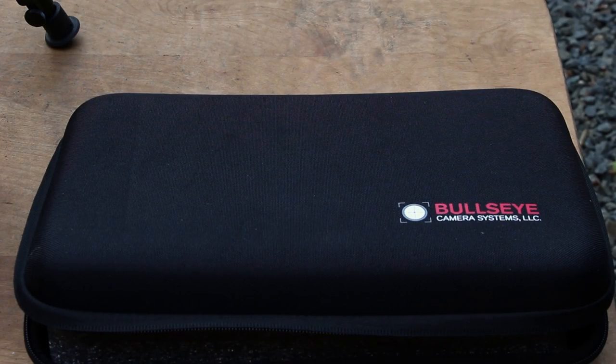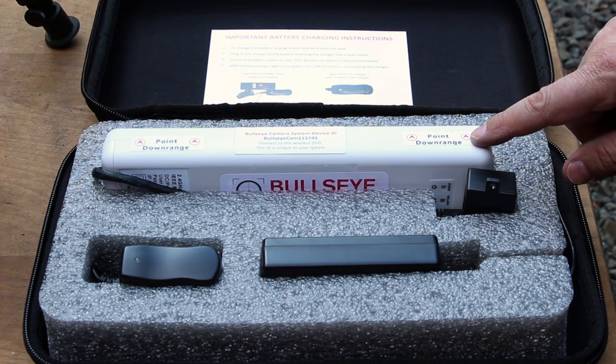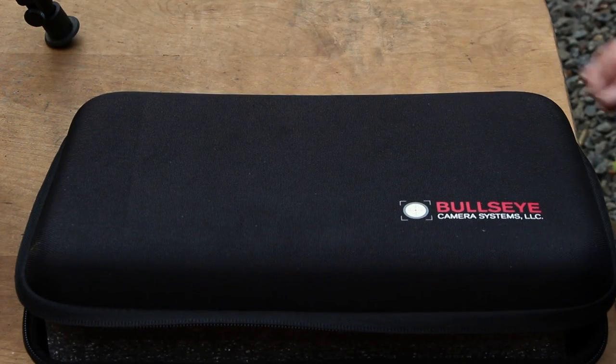Once we're back at the shooting bench, we're going to open up our base station, make sure it's pointed downrange as the stickers indicate towards the camera, simply turn on the power switch, close the case, and give it about 30 seconds to one minute to connect. This will generate a Wi-Fi hotspot right next to you for your tablet or smartphone to connect to.